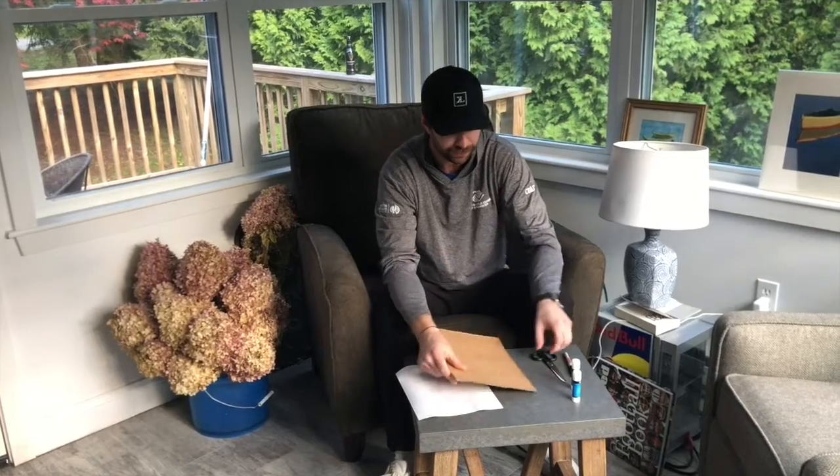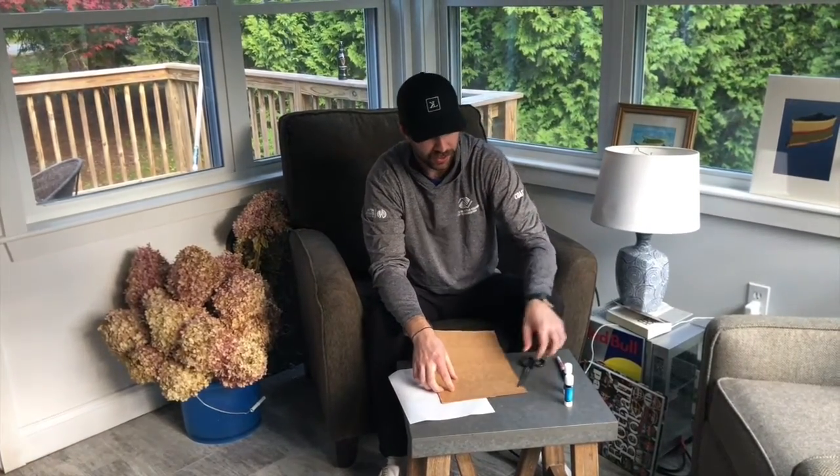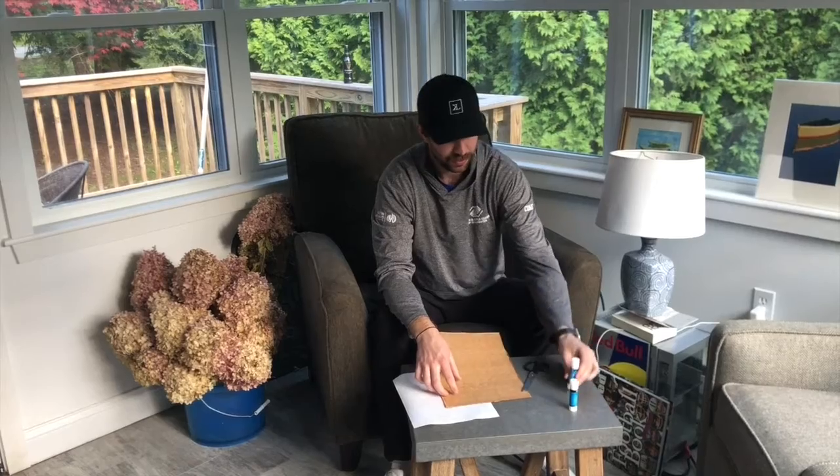I have just a box from cans of sauce, so I'm gonna use that. You need some scissors, you're gonna need some glue, something to draw on the back — I have a sharpie here — and then most importantly you are gonna need your own printed out picture that you're gonna make your puzzle on.